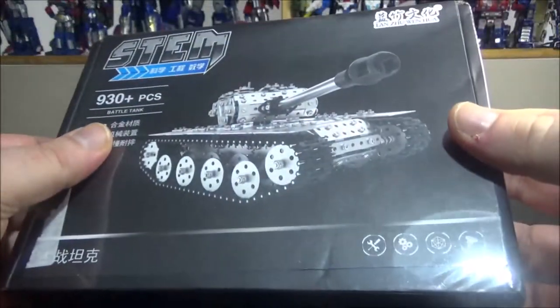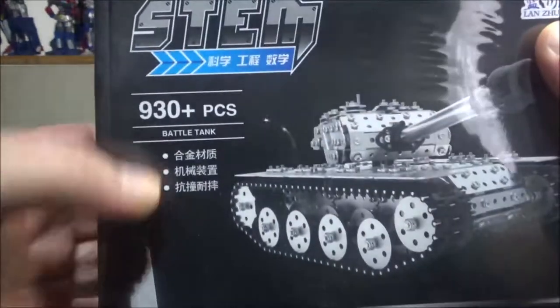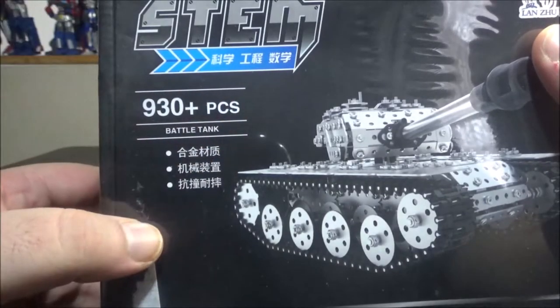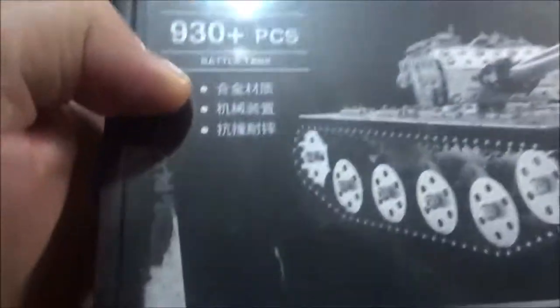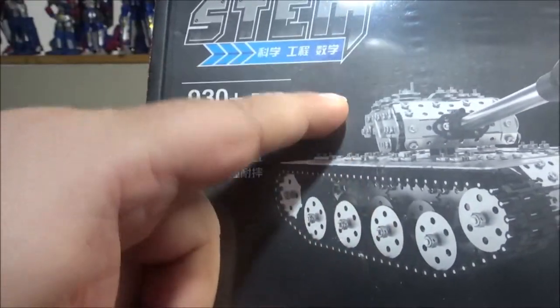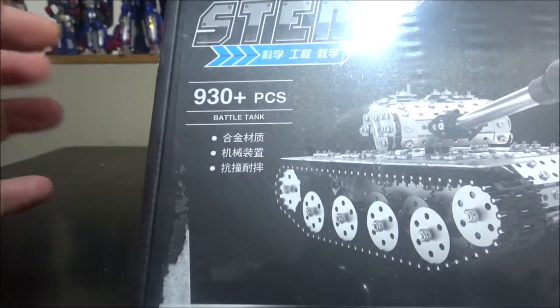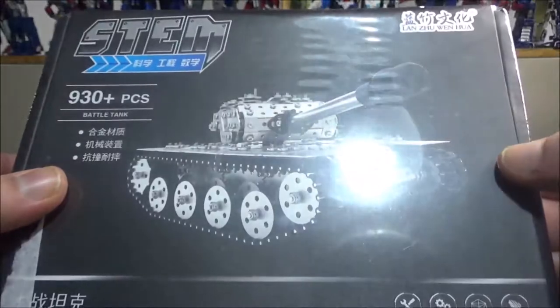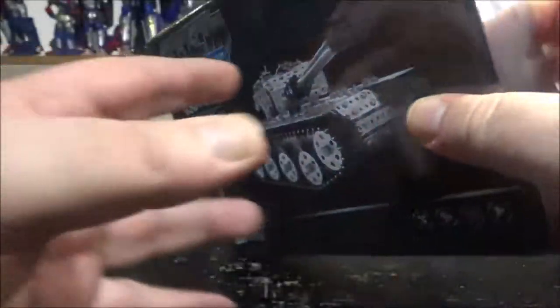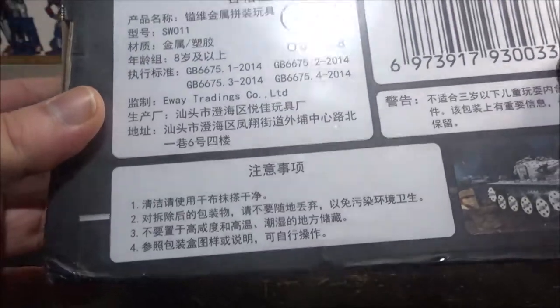This comes in a really heavy cardboard box and I haven't opened it yet, so I'm going to do it in front of you. Pretty cool — 930 plus pieces, Battle Tank. I think there are three configurations: a normal battle tank, a missile launching battle tank, and a sort of anti-air tank. The back of the box has some legal stuff or instructions.